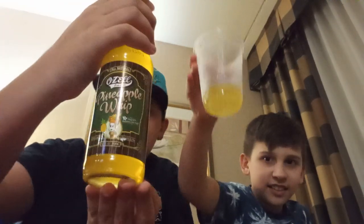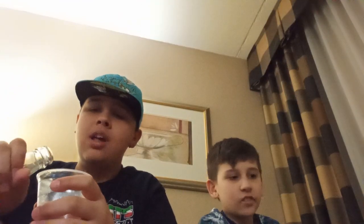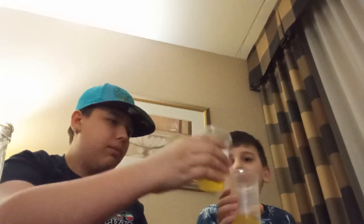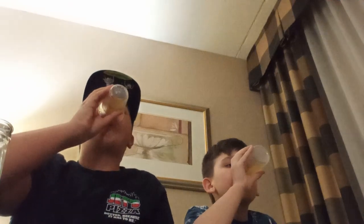The first one we're going to try is Pineapple Whip — it might be backwards for the camera, but it's a yellow pineapple-flavored drink. I think it might taste like Dole Whip. If you don't know what Dole Whip is, it's like a pineapple ice cream. We'll each get a little bit in a cup. Cheers! That actually tastes pretty good — tastes like those little hard banana candies a little bit. That actually tastes good. Let's put that to the side for now.